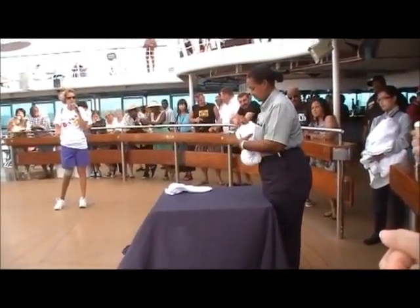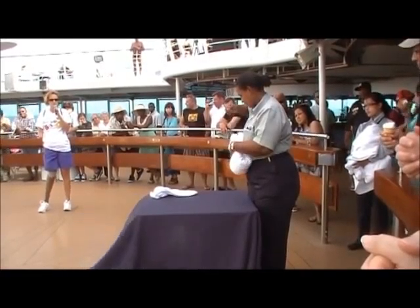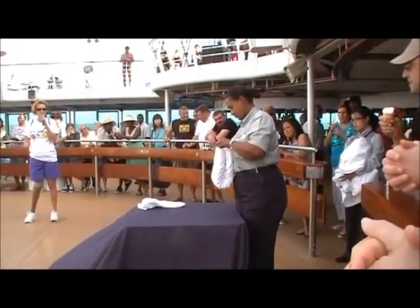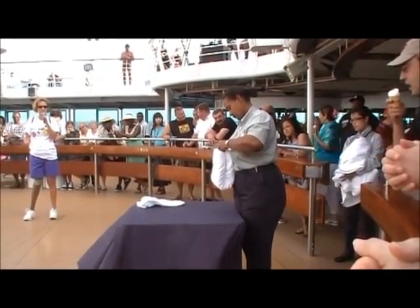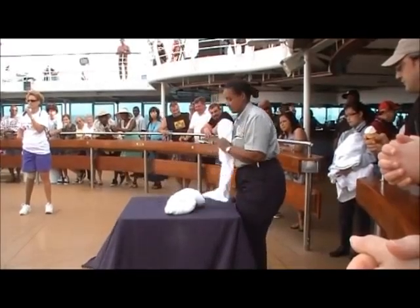You're going to fold it in half. You're going to take those little corners and you're going to pull them out. And then you're going to stretch it out like that.